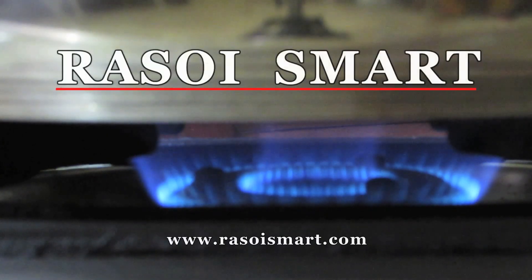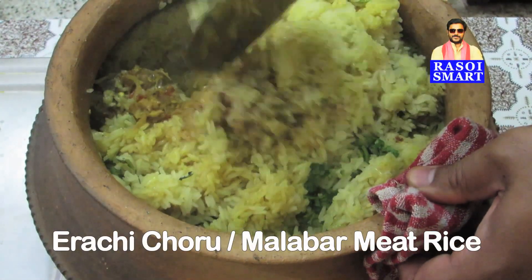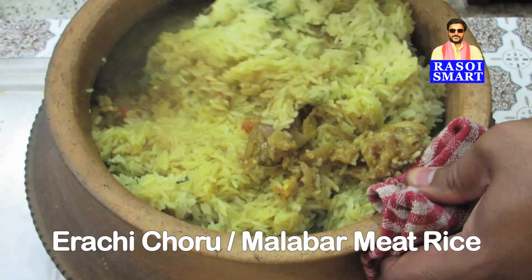Hello and welcome to rasoysmart.com. How to make erachi choru or Malabar meat rice.